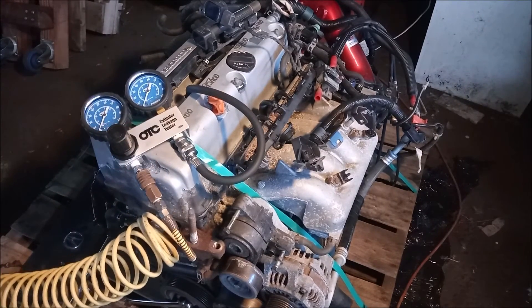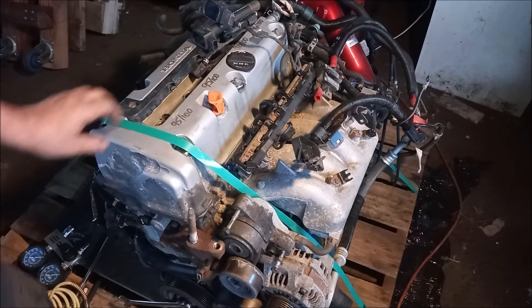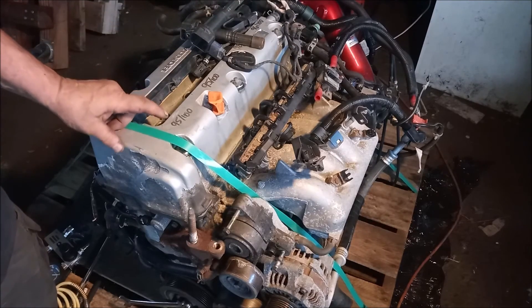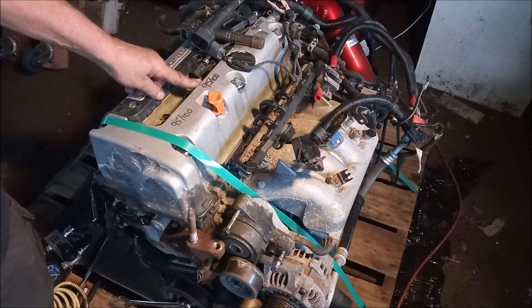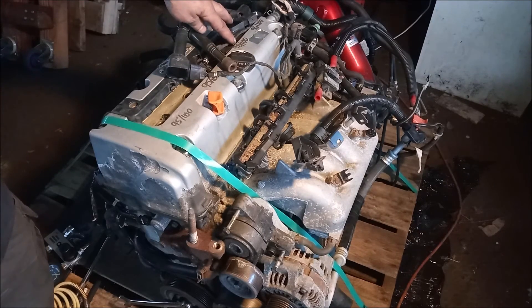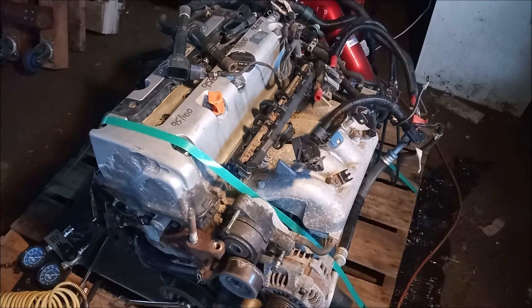What does this number mean? This number means that the cylinder is losing only 4% of the air pressure that is being applied. This is a very healthy number. We repeated this test on all 4 cylinders. The numbers we got were: cylinder 1 — 5% leak down, 95 out of 100; cylinder 2 — 95 or 96 out of 100, 4 or 5% leak down; cylinder 3 — 98 out of 100, only 2% leak down; and cylinder 4 — 96 out of 100, 4% leak down. So this is a very healthy engine.